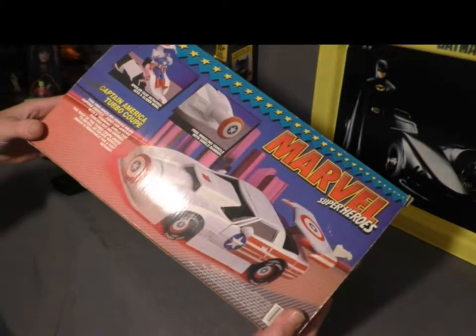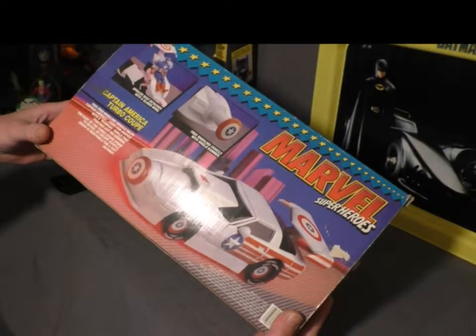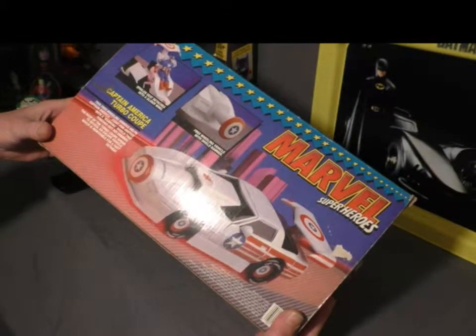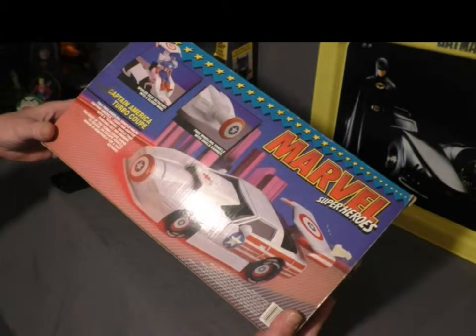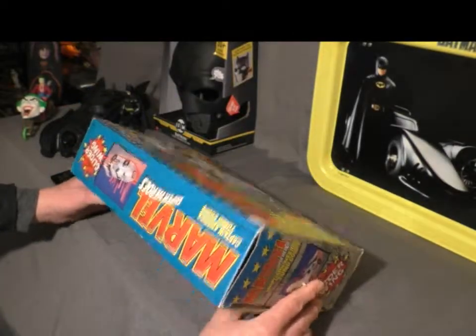It pretty much says this freewheeling vehicle helps Captain America fight for justice with a ramming shield that pinches out his enemies. The roof of the Turbo Coupe opens to reveal an escape vehicle which is removable for a fast getaway. That's very important — you want to be able to get away fast.